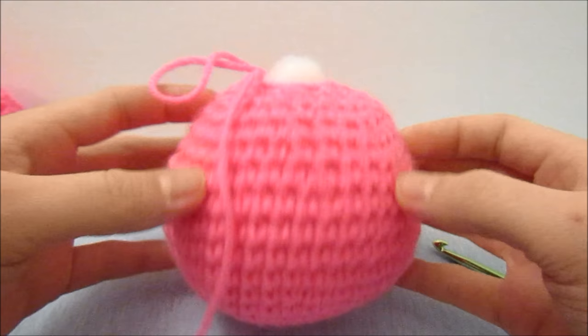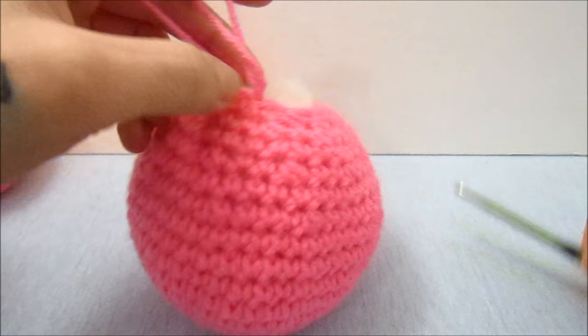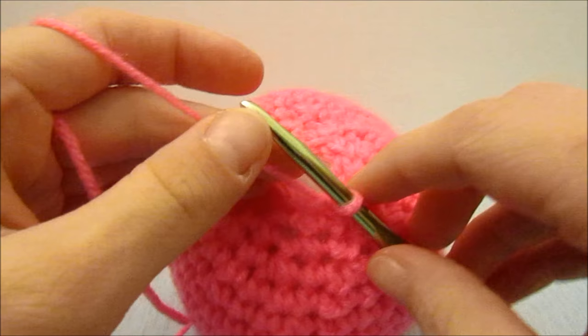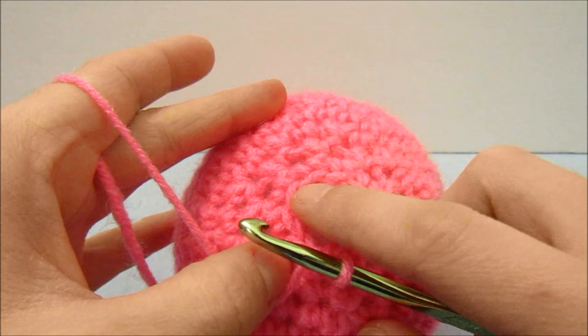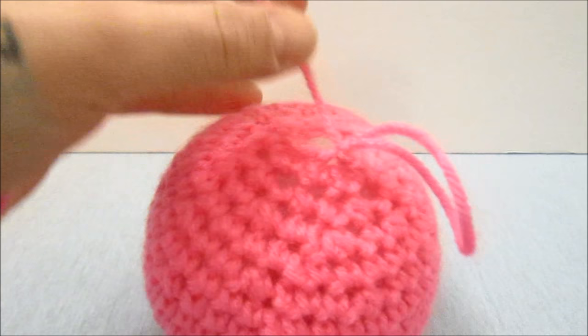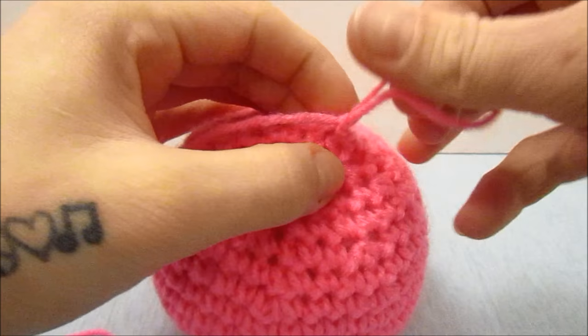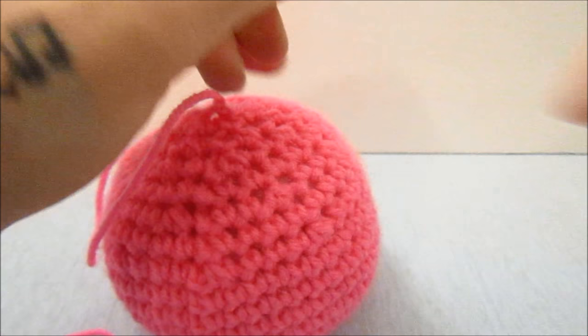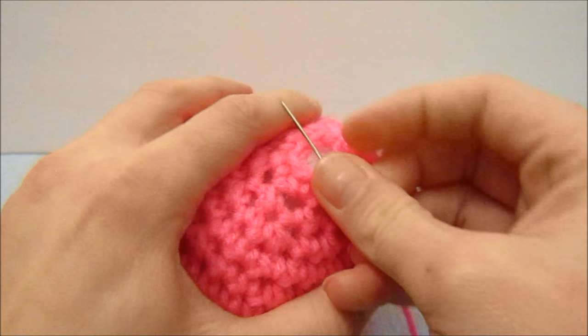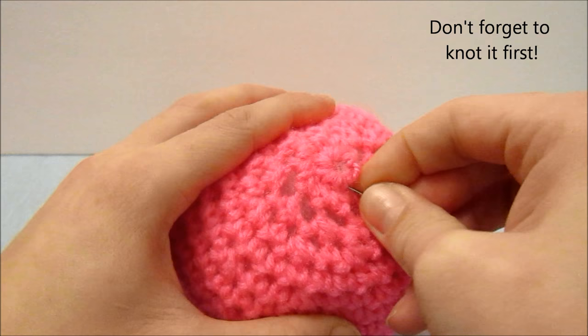When you are happy with the firmness of your ball, insert your hook again and do one single crochet in every single stitch around the ball. When you are finished you will end with a slight hole. If you like, you can put an extra round of single crochets in there, but I just finish it off, take a yarn needle, and go through every single stitch all the way around. When you are done you can weave in the end wherever you would like and cut it off.